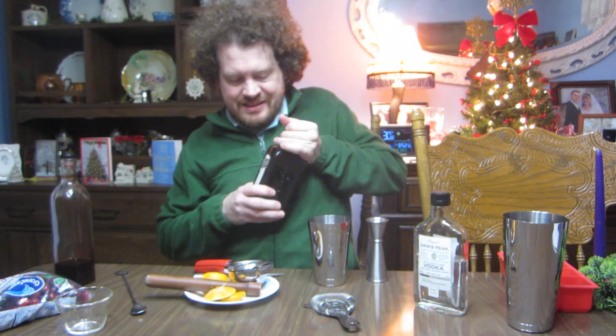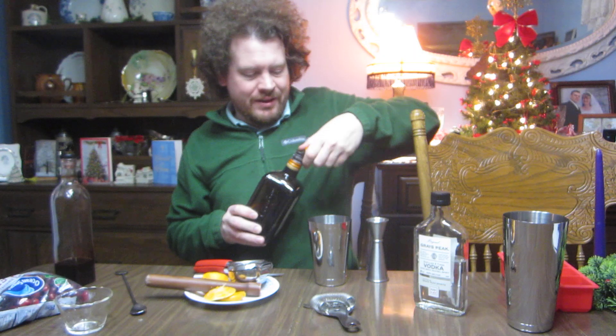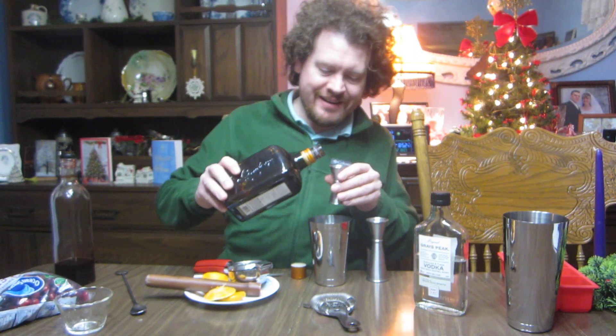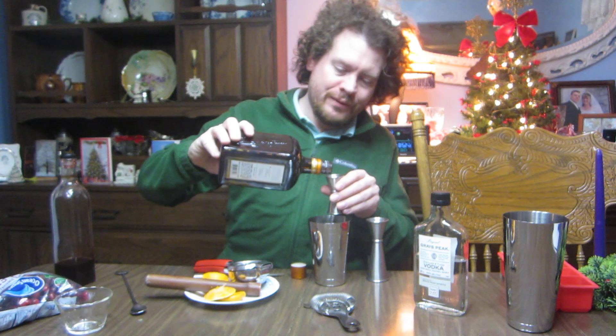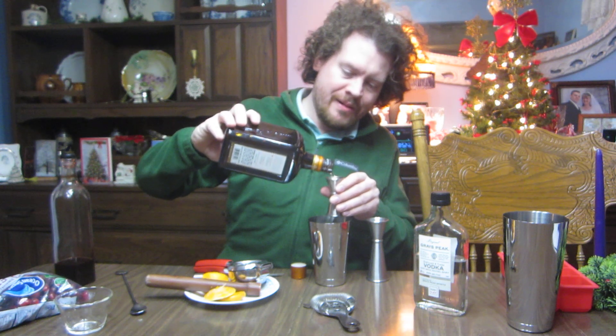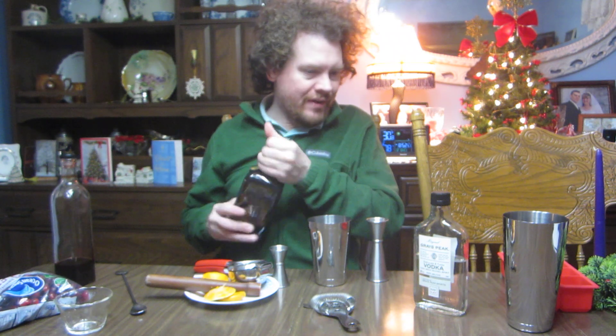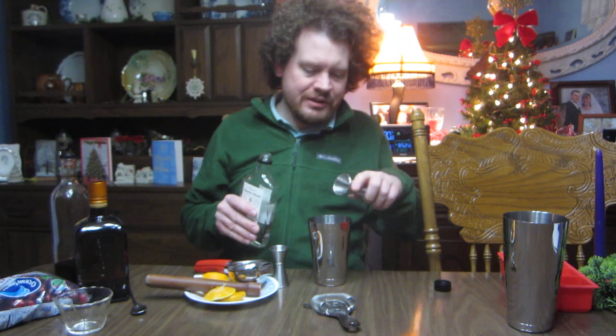This Cointreau — definitely got to put something a little boozy, a little orangey in there. Do a half ounce. And finally we got the vodka. Based off what I've put in, probably an ounce and a half should do.